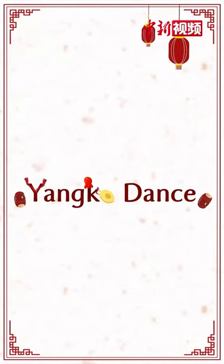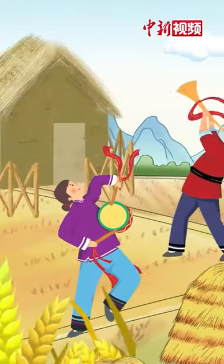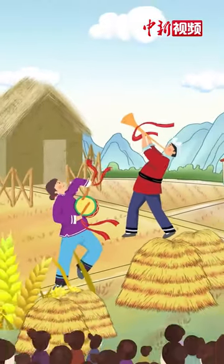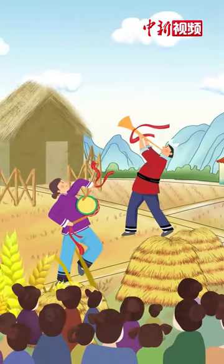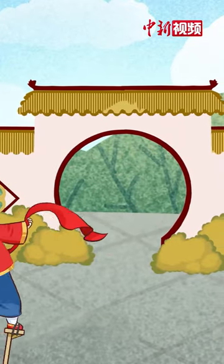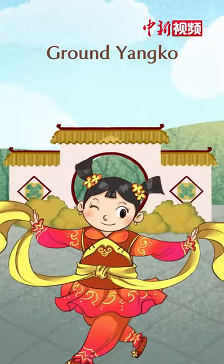Yanggo dance. The Yanggo is a popular folk dance in rural northern China, which does not require any stage or audience seats. According to its performance styles, the Yanggo dance can be subdivided into stilt Yanggo and ground Yanggo.